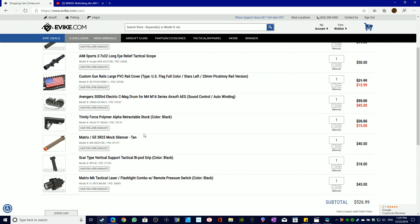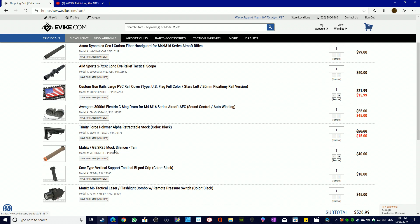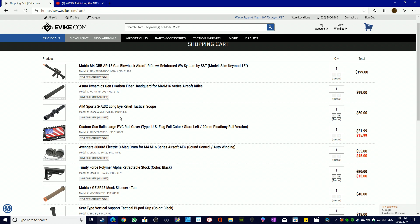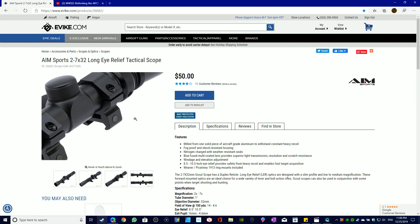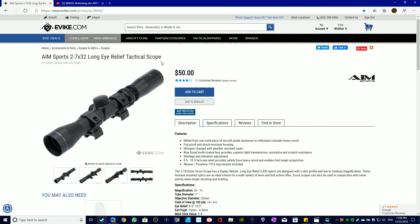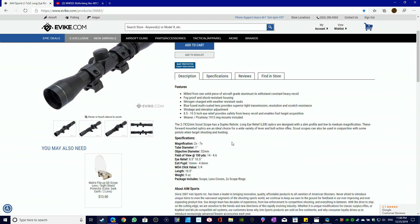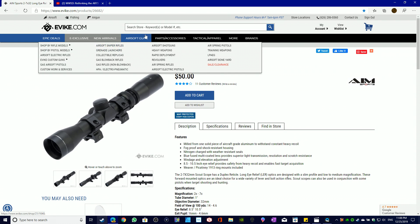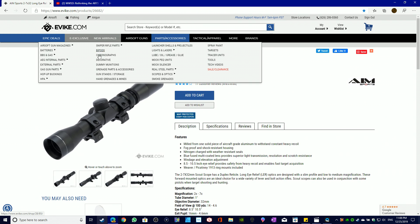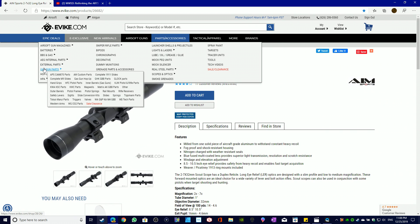Next up is scopes. For my WWSD airsoft gun, I'm going with the Aim Sports 2-7x long-eye-relief tactical scope for $50. It seems really good, has actual crosshairs which I prefer, and while it's not illuminated, I don't think I need that. You can also go with an ACOG or anything — any scope works for a WWSD build, as long as it's not excessively long for an M16.